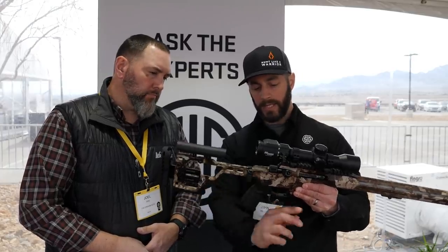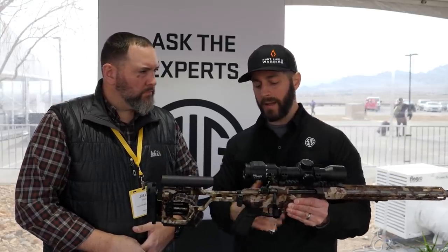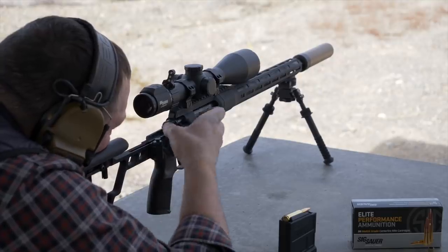The bolt handle is actually a 60-degree throw — you'll notice it throws a little bit less than normal. Normally it's 90 degrees. The real value in that is not speed of running the bolt, but the fact that when you bring it up, you're not going to be smacking your hands on your scope rings or on your scope. It gives you a little bit more room, which is nice to have.